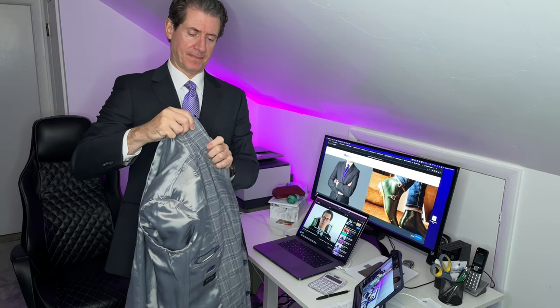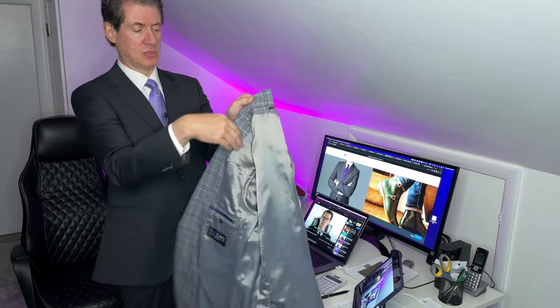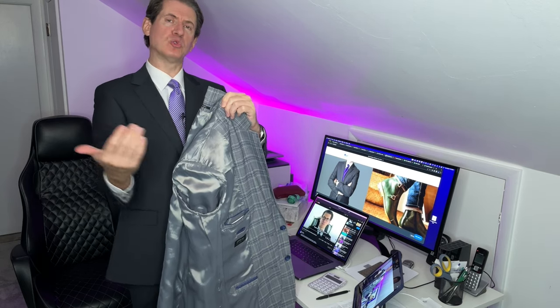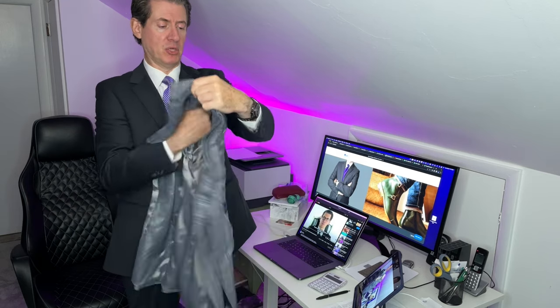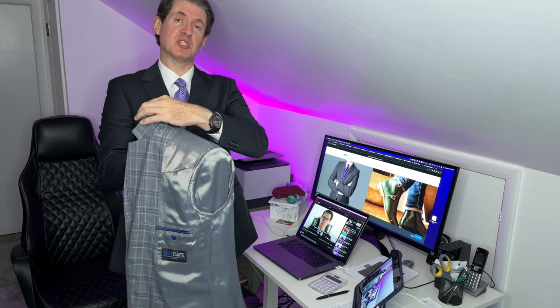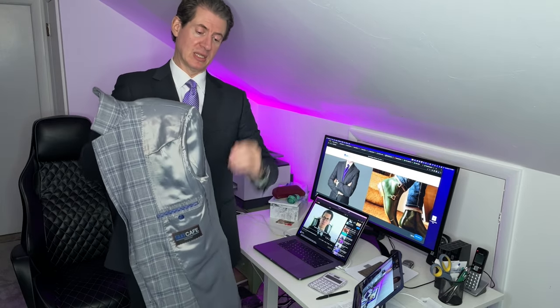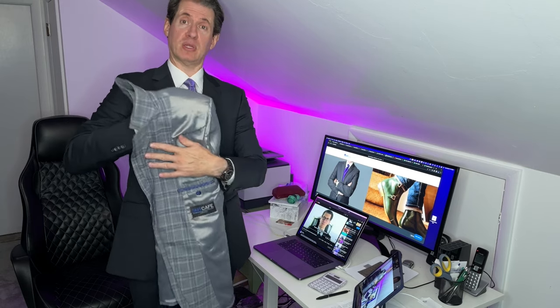Now hold the jacket with the lapels together in your left hand. With your right hand, push through the hole where the sleeve is — that's where the two shoulder pads are sitting — and push them through to the other side. What that does is effectively fold the jacket in half vertically. Push those shoulder pads through and keep your right hand in there. Now you can see the jacket is resting with both shoulder pads even, looking like a shoulder. The sleeve is inside, the lapel is nice and even, and the jacket is folded vertically.